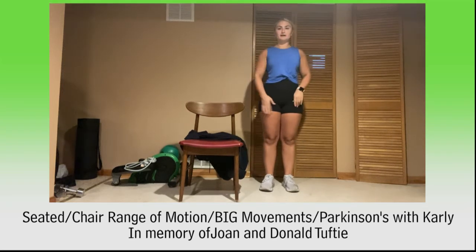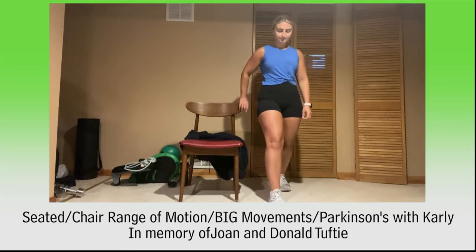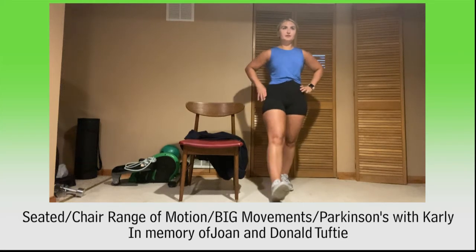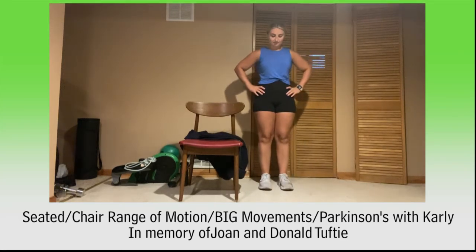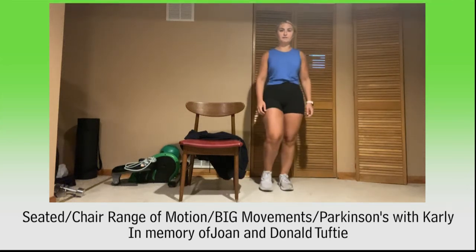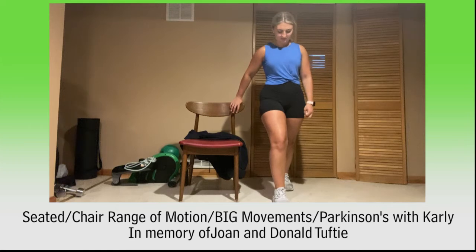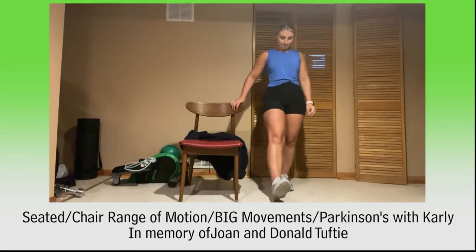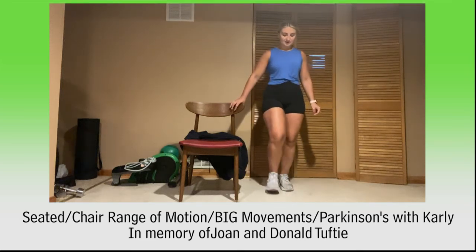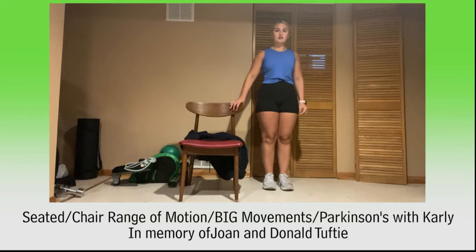Same thing on the other leg, 45 seconds — same for seated people. Stepping forward, coming back. Shift some weight onto that foot. I think coming back is harder because you really have to push off that front foot — make sure you're holding on and don't take too big a step. For 10, 9, 8, 7, 6, 5, 4, 3, 2, and 1. Relax.